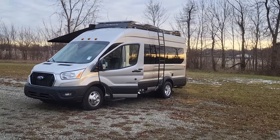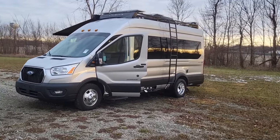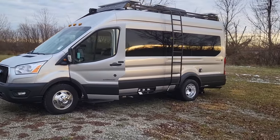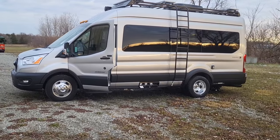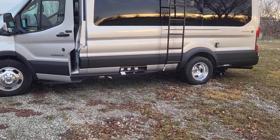You can notice on the roof rack a couple of solar panels — we'll get into that in a second, that's part of the 360 package. Also on the driver's side you're going to notice your water bay and your 30-amp hookup. Everything's centralized in one location.